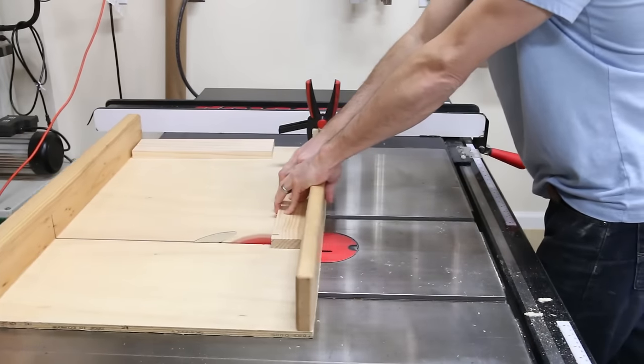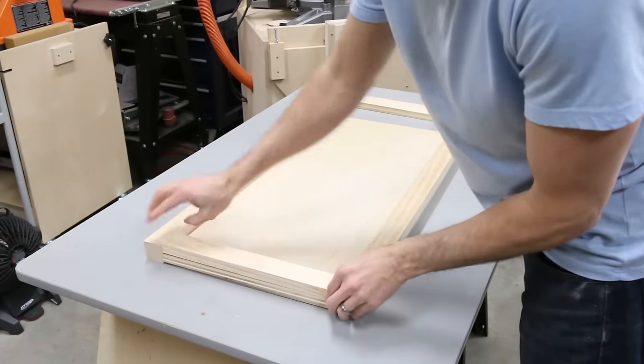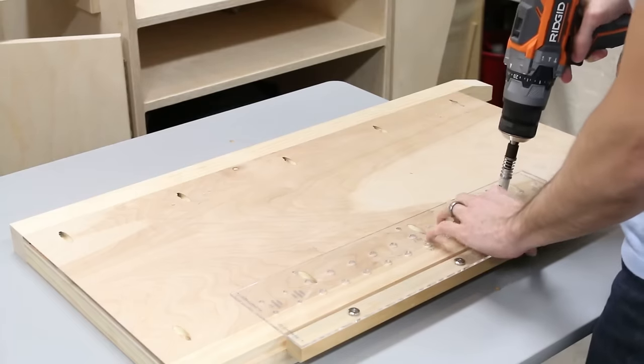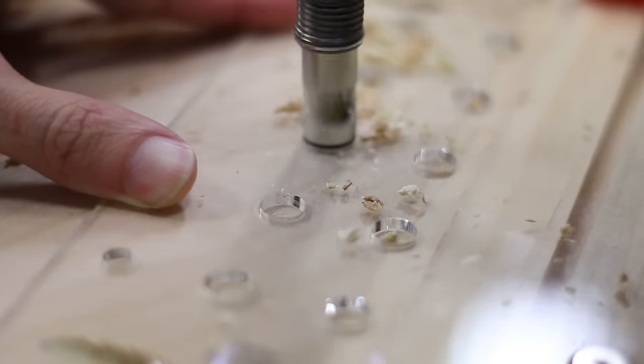I flipped the sides over and cut the trim pieces to complete the faux frame. I used 1x2 trim for the top rail and 1x3 trim for the bottom rail, and I secured them with glue and brad nails. I finished the sides by drilling holes for the adjustable shelf that will go in later.